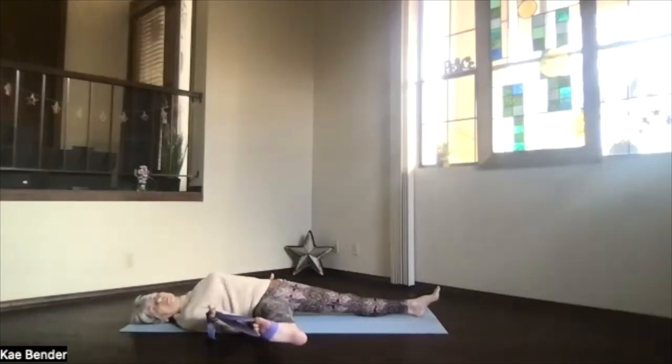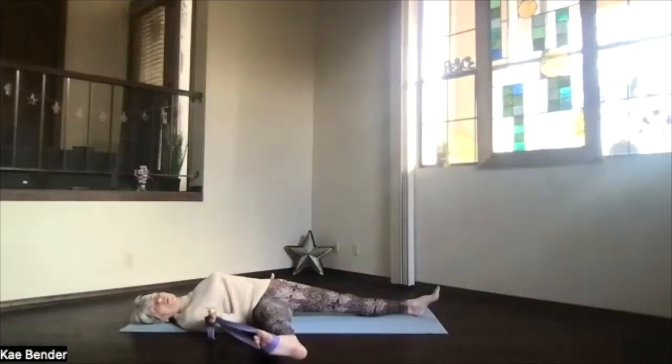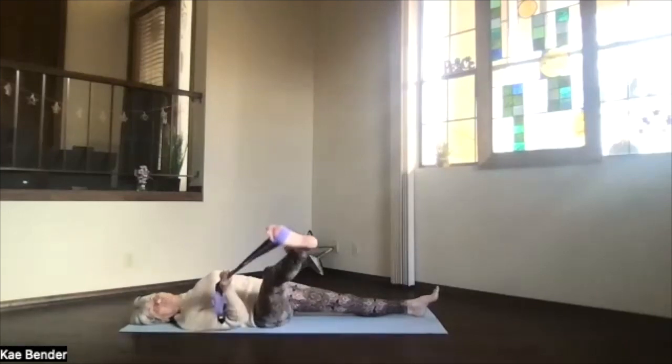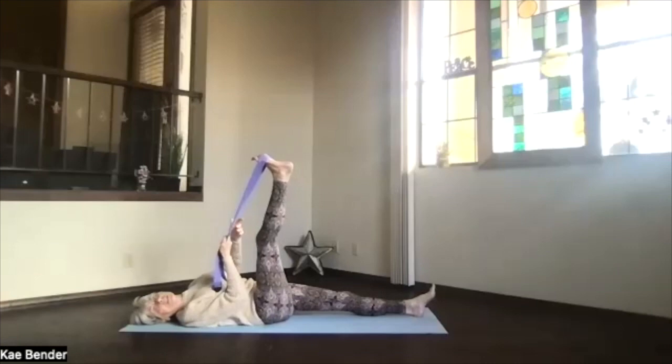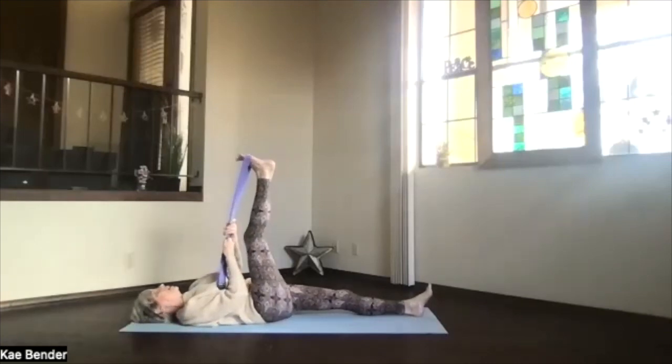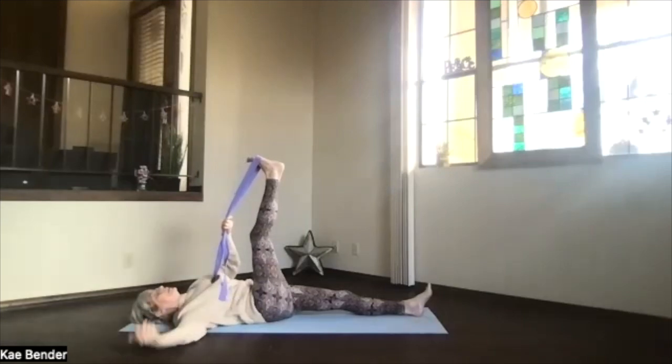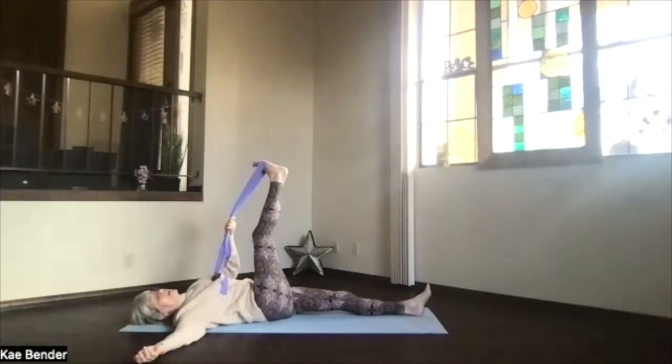Just relax as you go — when you relax, those muscles stretch more easily. Let it go wherever it wants as you breathe and relax. Take a breath, exhale tension, then still pulling on your strap, bring that leg all the way back up toward the ceiling as straight as it can be. Keep pulling on the strap, switch the strap into your left hand, bring the right hand out to the side.